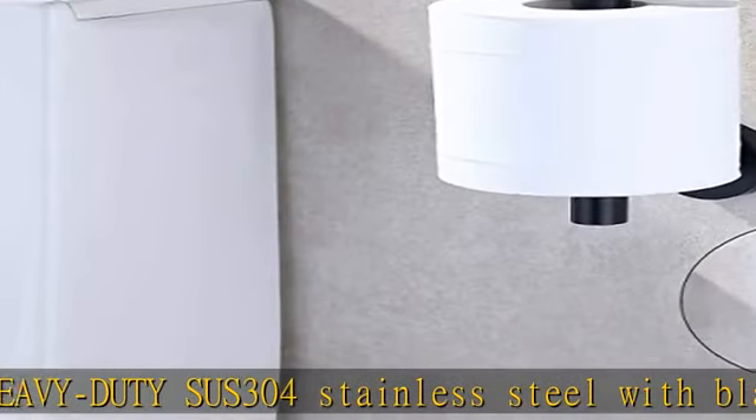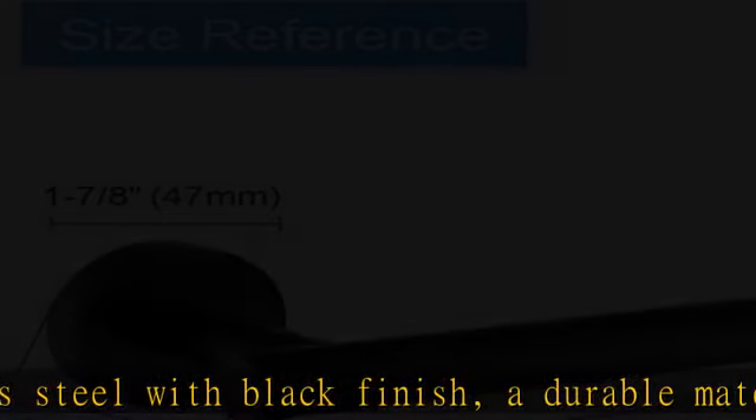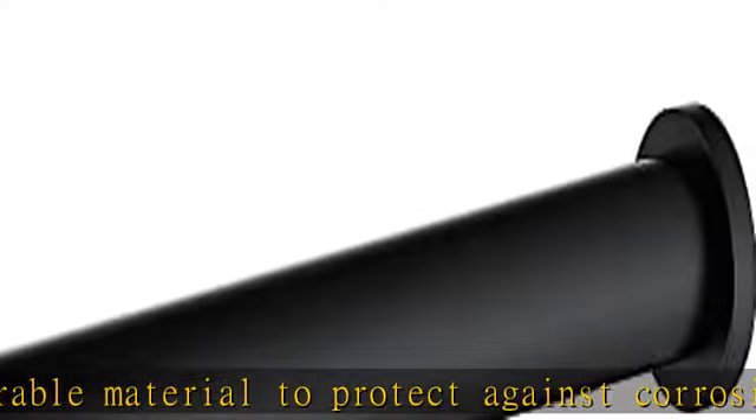Designed with clean lines and contemporary styling to make your bathroom simple and fresh. Fits big roll — max length of paper roll is 5 inches. Holds even mega rolls of toilet tissue.